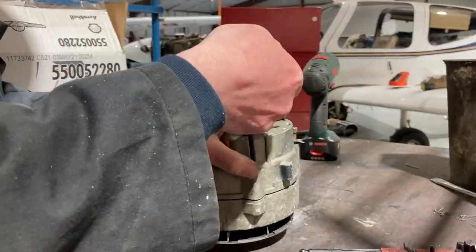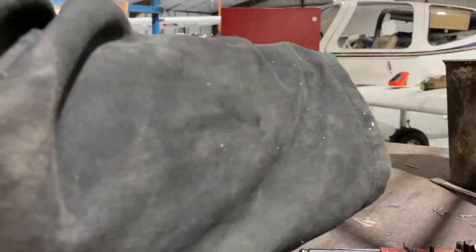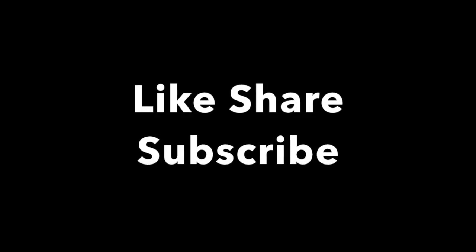We found something — I feel justified in changing the alternator. We'll pop a new one on tomorrow and I'm confident that will cure the problem. Thanks for watching — if you like this kind of video, please like, share and subscribe.